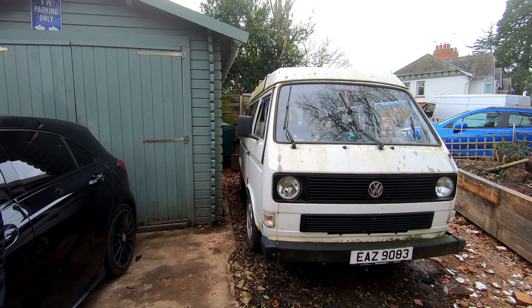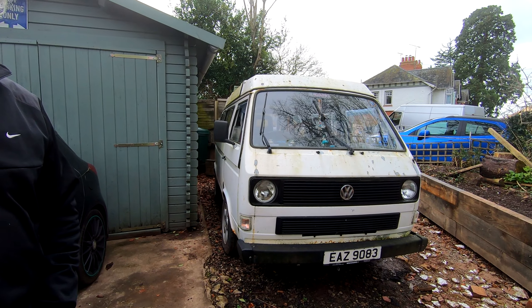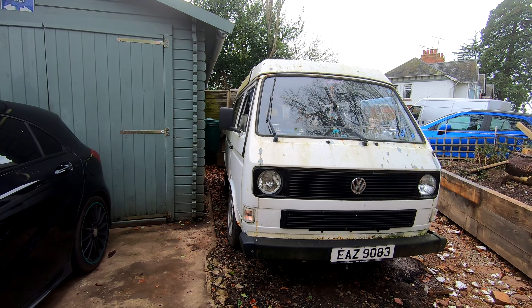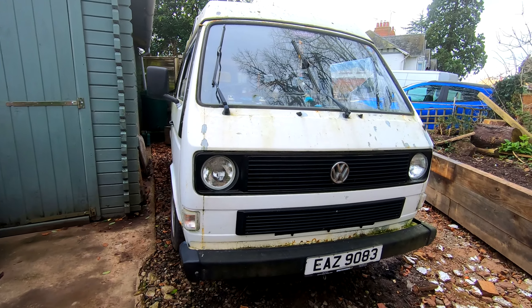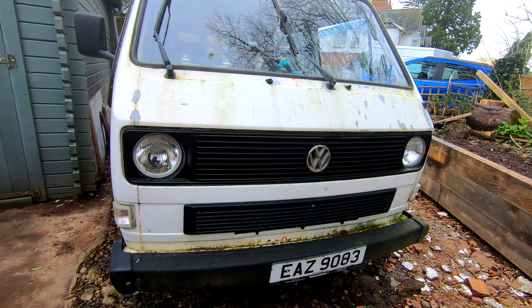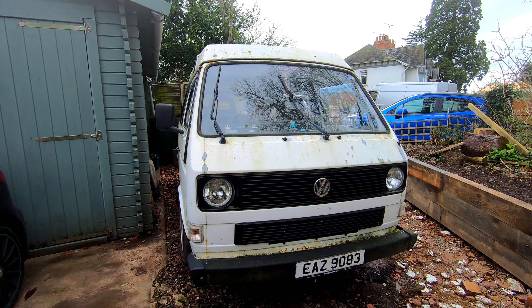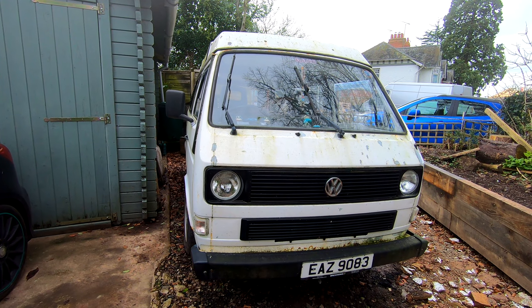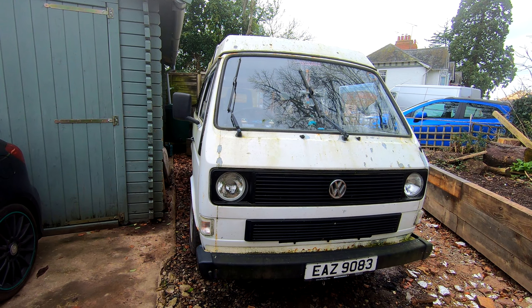Generally just kept it going really. It's been on a lot of trips — all around Europe, all around the place. It looks probably not concours as you can see, but it does what it's supposed to do. It goes off on camping trips and it doesn't generally let you down. We've been all over the place — France, Cornwall, West Wales, you name it. Just load it all up with crap and off you go. It's been great.